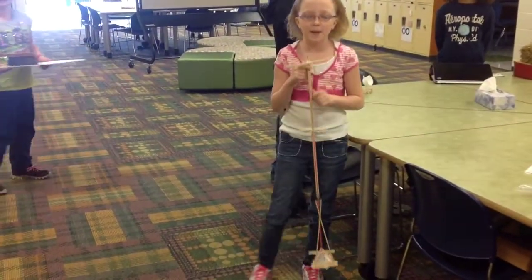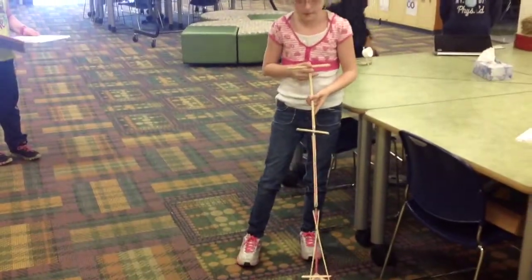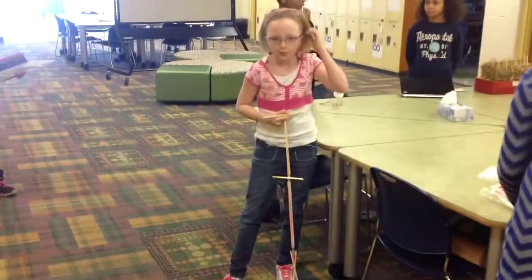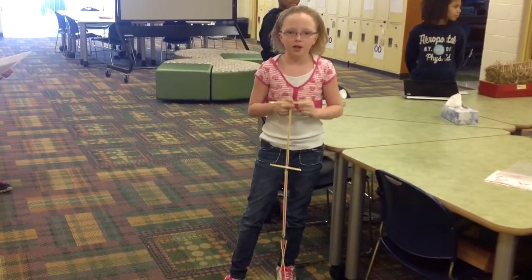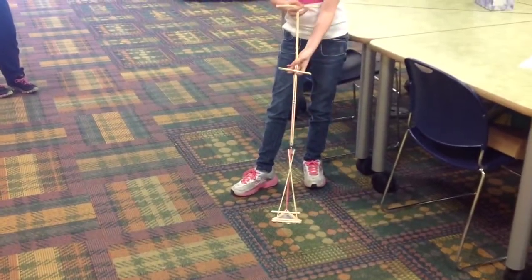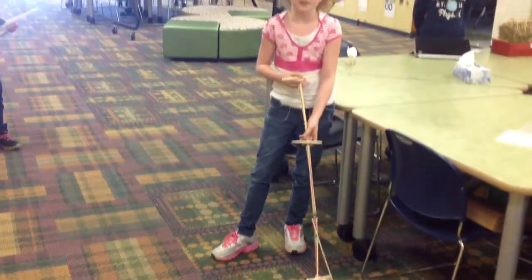This is my invention — when teachers need to pick up staples or paper clips, they just use it like this to find them and then it picks them up.